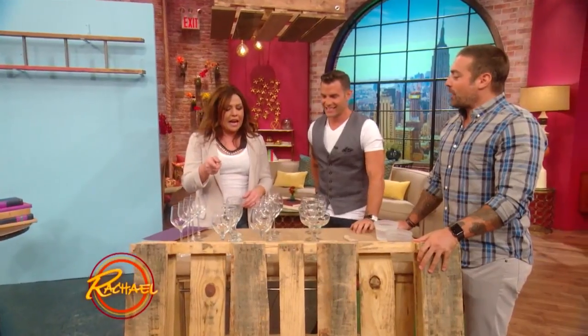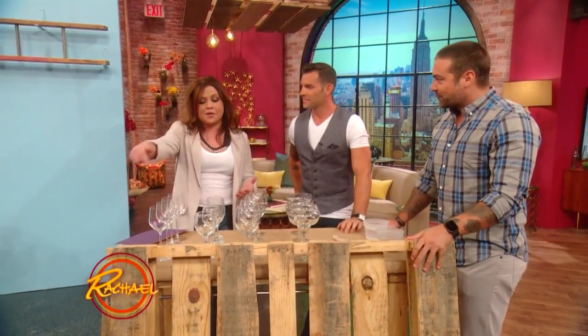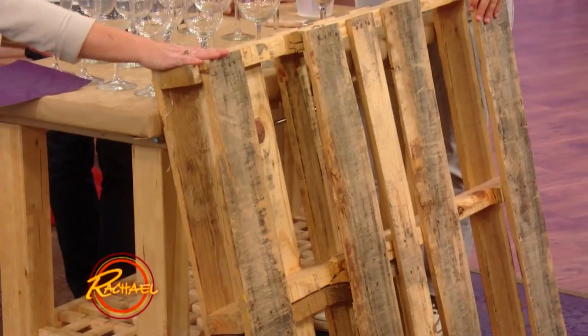This is the most brilliant thing. I've been working in food all of my life. These are pallets — this is what the food is delivered on.